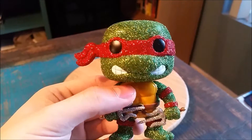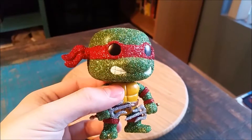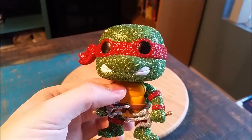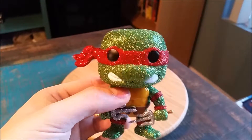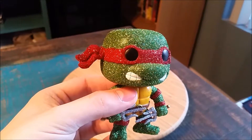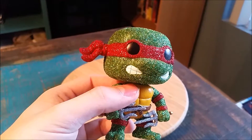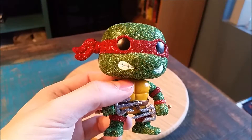Raphael looks amazing. You can kind of see, of course, all the shiny and the sparkles. I feel like it really contrasts actually with the head, his green. And then the red little headband there. The pop eyes and mouth, of course, do not have any glitter on them.